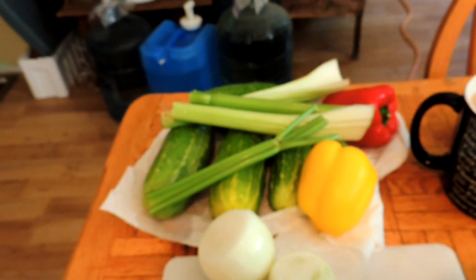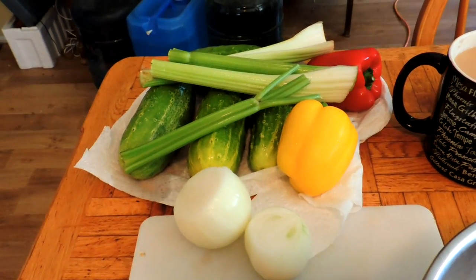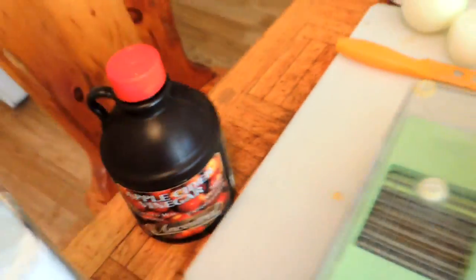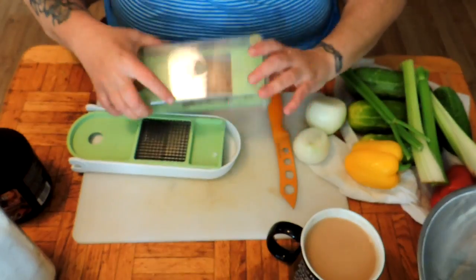You're going to need cucumbers, celery, onions, and red pepper. I also have a yellow pepper. You're going to need kosher salt or coarse pickling salt, cider vinegar, brown sugar, celery seed, and mustard powder or mustard seed.